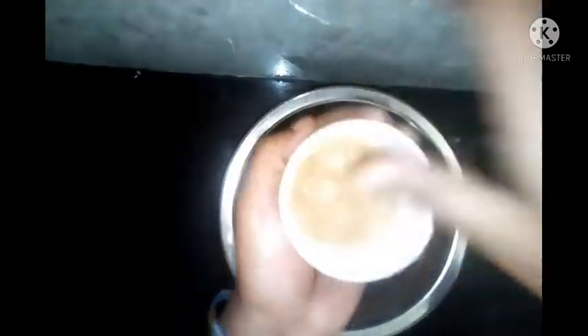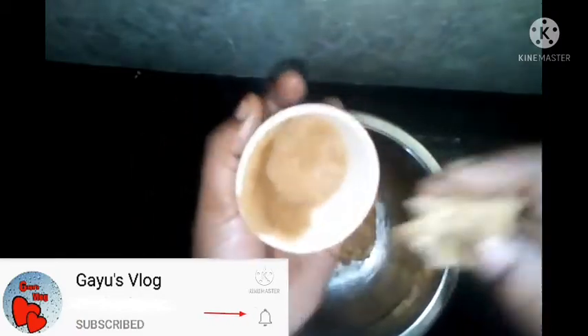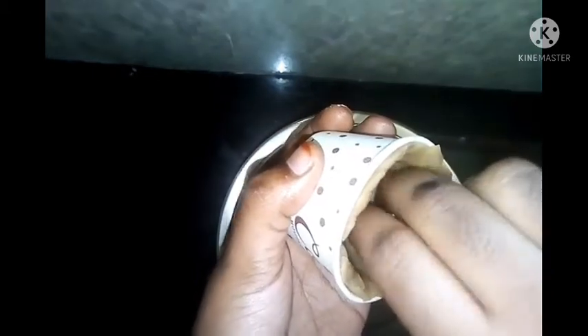Now we are ready. Add the base to the base and fill it completely. Fill the holes in the base, put them on the small side, and make a cut shape. You can apply the tumbler in your cup shape.